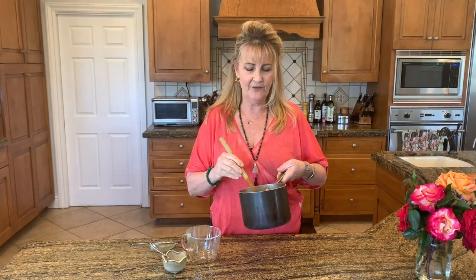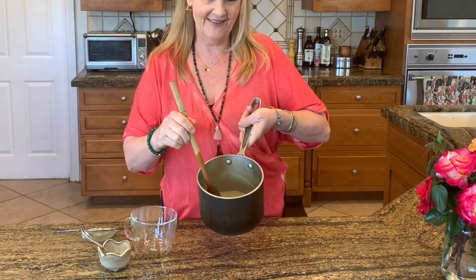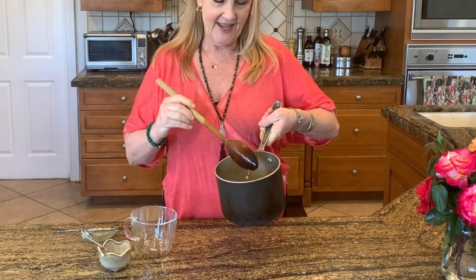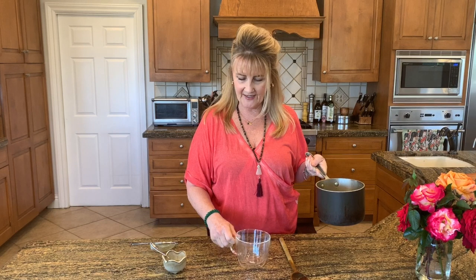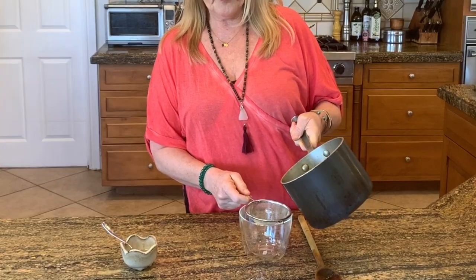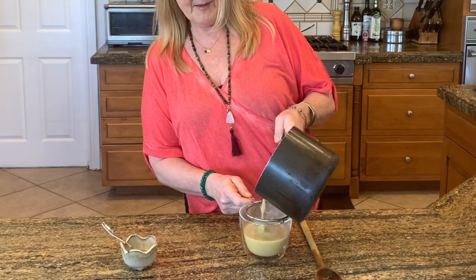After about 10 minutes of cooking, you'll see this beautiful golden color has developed, and then it's time to enjoy our delicious beverage. You're going to need to strain this, so get a strainer, pouring as much as you'd like to drink for now. I'll begin with a half of a cup.